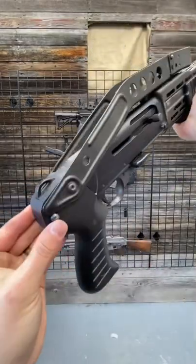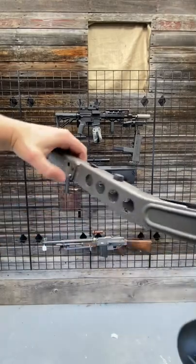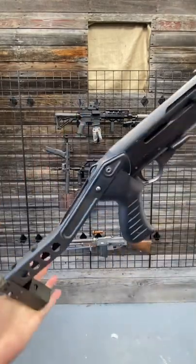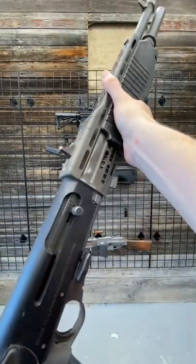It has a stock, which you just press this little button right here, press it again to lock it in, and then back here there's a little one, and there you go. Quite the iron sights, and this ventilated heat guard is just something else.